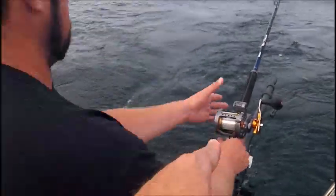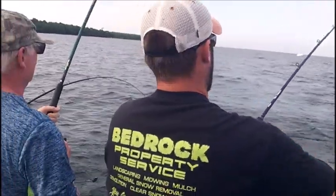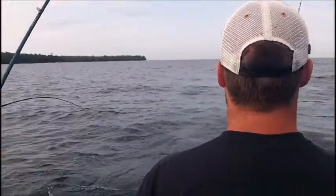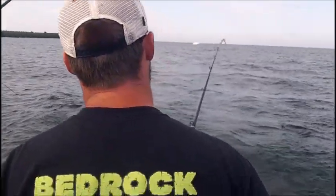Fish right here, Cam, on number two. Bounce on number two — you got him? It's either that or something sliding down the line. Got him? Sliding down the line — no, he's gone. I think probably a little piece of grass or debris coming down there bumping that line. There it goes, right there.